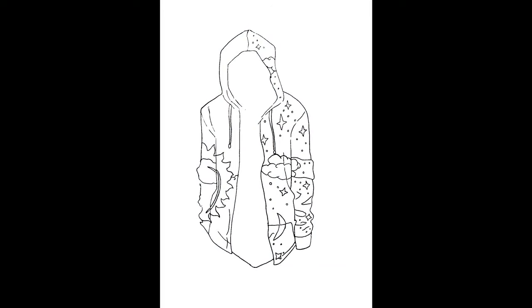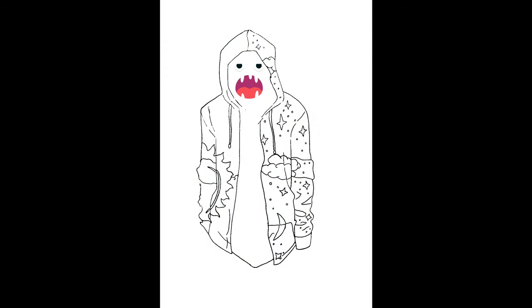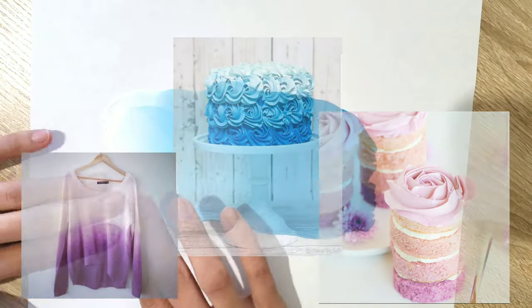So here's the drawing I'm going to recreate, and it's freaking awesome — look at it! I wish I had a jacket like that, it's so cool. It's black and white, so I'm going to have to interpret the colors myself. It's also day and night, which is really exciting. I'm going to have a lot of fun with this — it may take a while, but let's start.